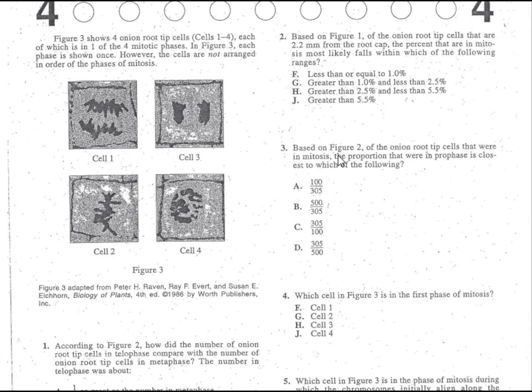Problem number three. Based on figure two, of the onion root tip cells that were in mitosis, the proportion that were in prophase was closest to which of the following? Make sure that you underline everything important: figure two, prophase, and we're looking for the proportion.